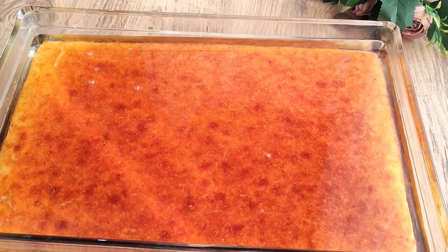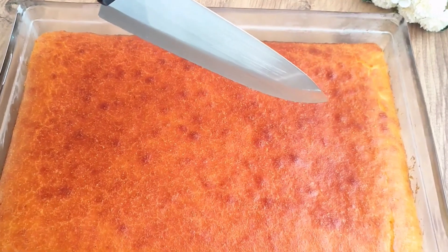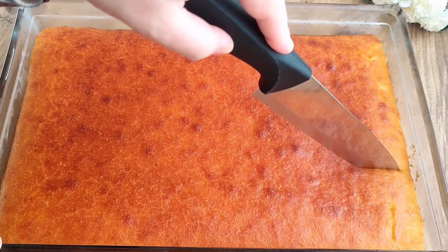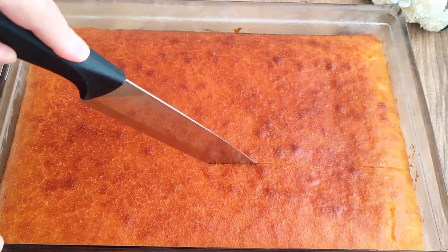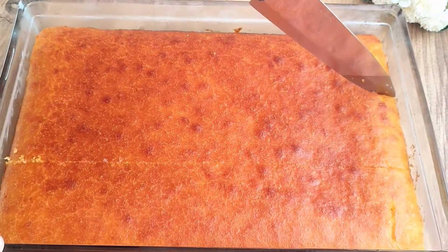At least one hour of resting is enough, but you can also prepare it from one day to the next and serve the fully rested dessert. You can slice it to your preferred size — it is one of the easy desserts you can prepare for your guests.